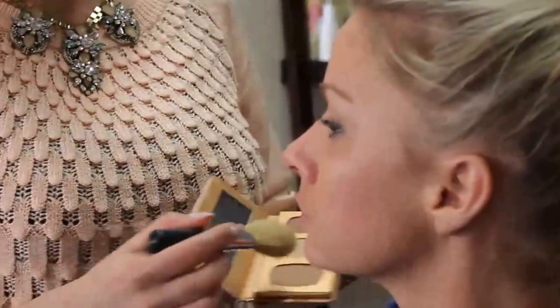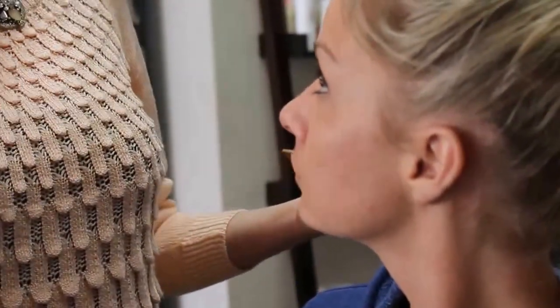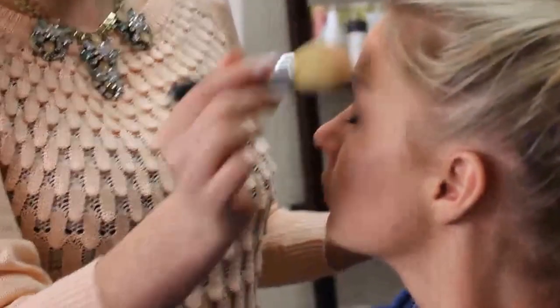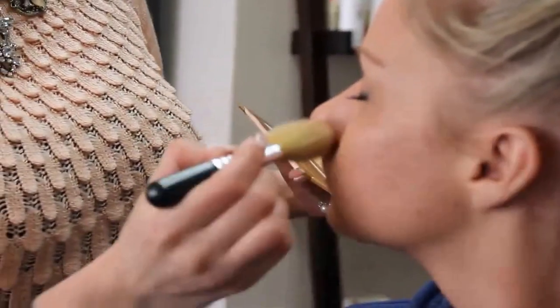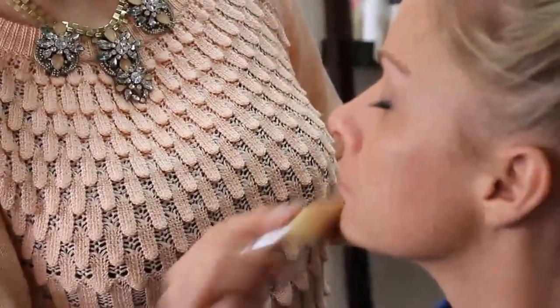Rather than totally brushing it all over your face, think about where your face would hit the sun — the points that are going to get the most sunlight. So you would go along the top of your brow bone, down your nose, along your cheekbones, and maybe a little bit on your chin.